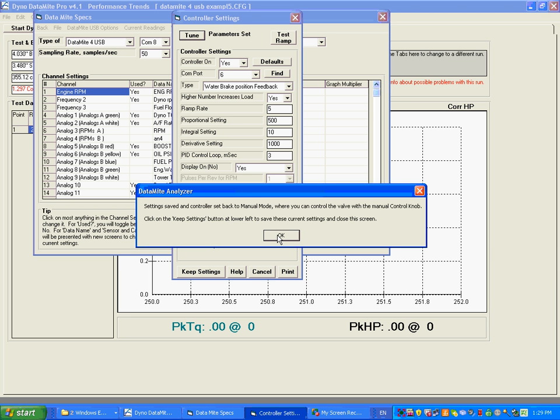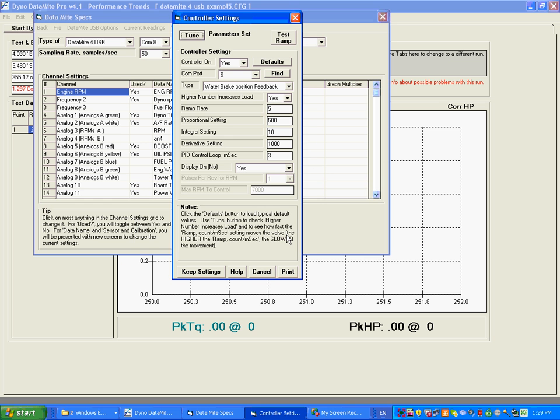I'm moving the knob and it confirms I have control. I'm going to say good — I have control, the parameter is set. I'm going to say 'Keep Settings', and we have programmed our controller.